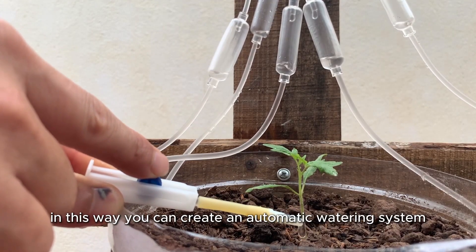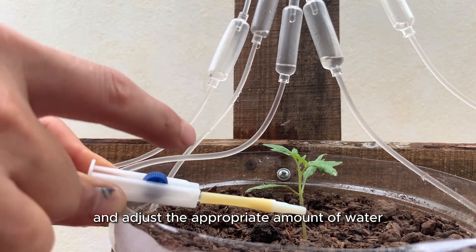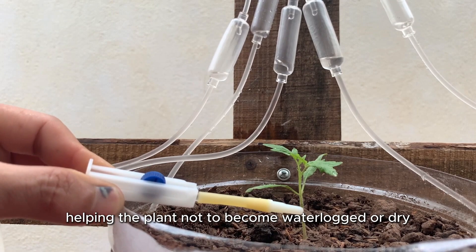In this way, you can create an automatic watering system and adjust the appropriate amount of water, helping the plant not to become waterlogged or dry.